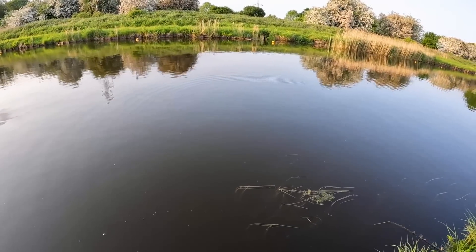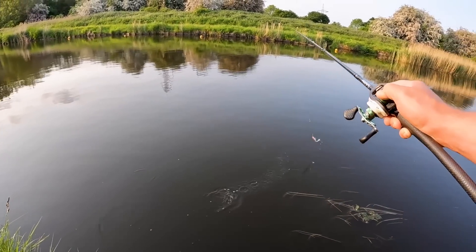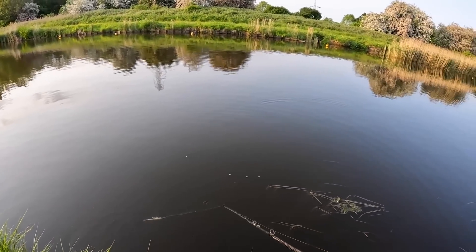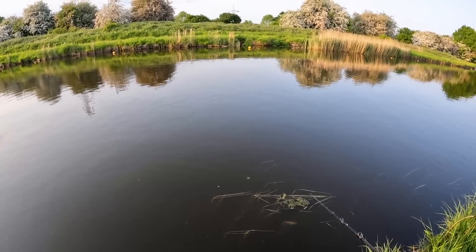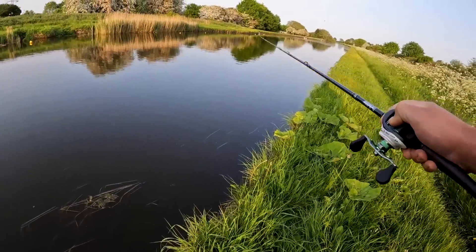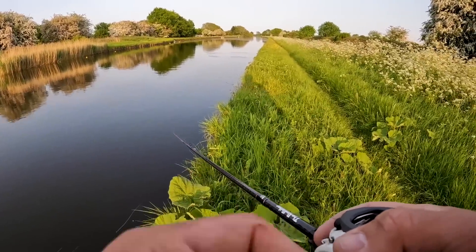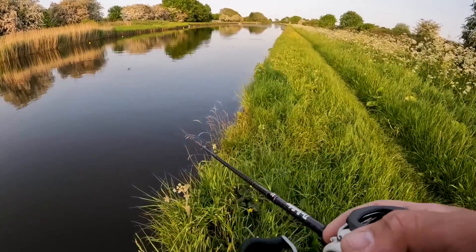Might come back for that at the end of the session. As you can see, you can work it through that weed nicely — unlike a trebled bait where you just get weed snagged on it and it's a nightmare, which is the reason I came with this one. Annoying that one just followed it though. Would have been such a cool take on camera. I know there's pike around — could have been the one I caught in this exact patch last week. Might have been a bit more sheepish. We'll see if we get a few more reactions as we walk down.